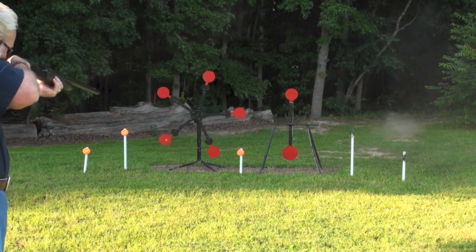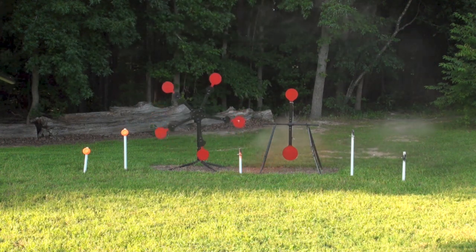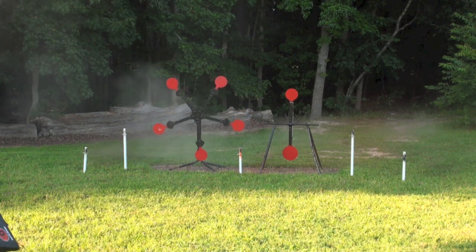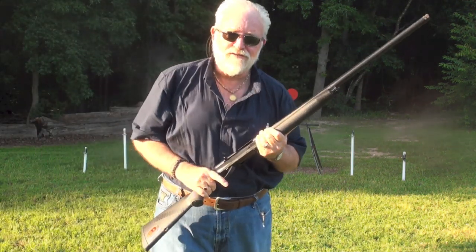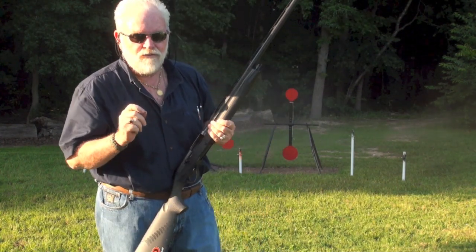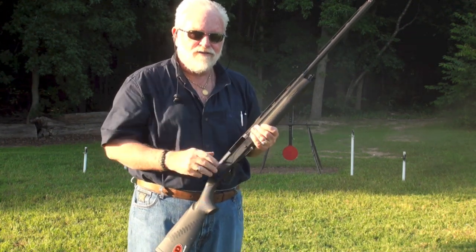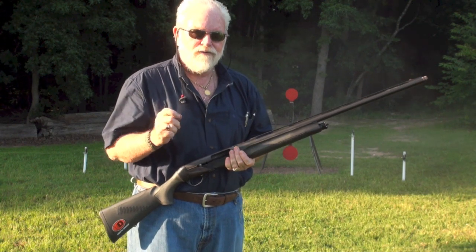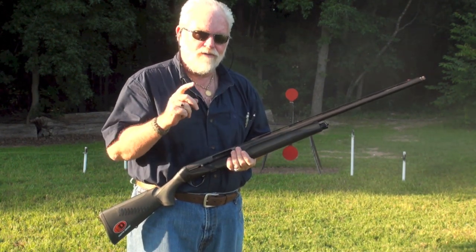Orange crusher — all right! I'll get you a close-up view in just a second. It looks to me like the orange crusher did pretty good, and the biodegradable did very well too. I'll get you a close-up shot and let you make a judgment on that.